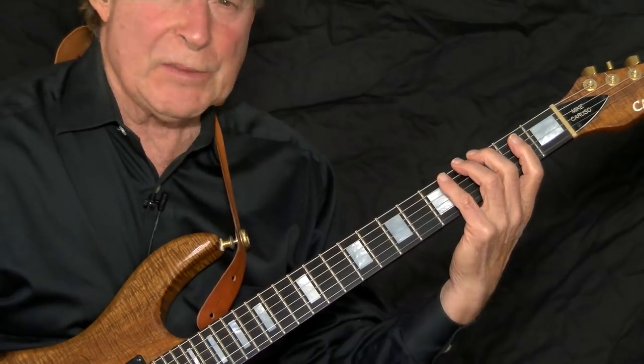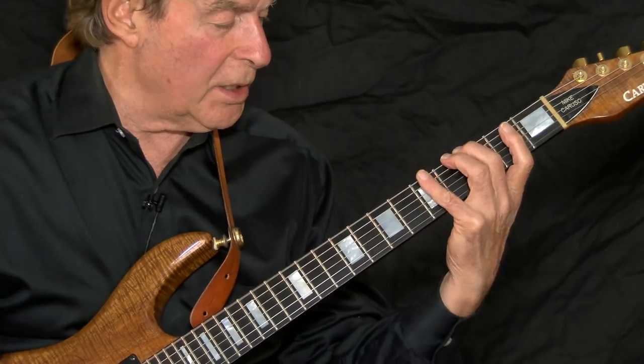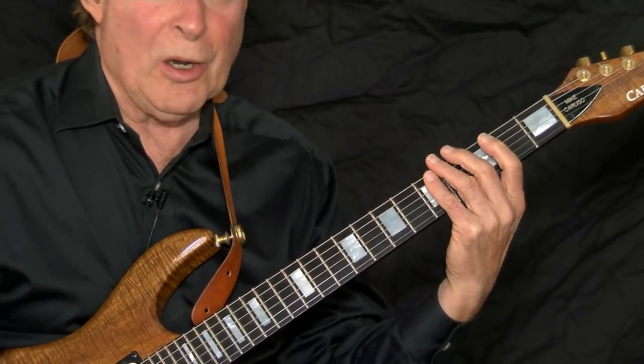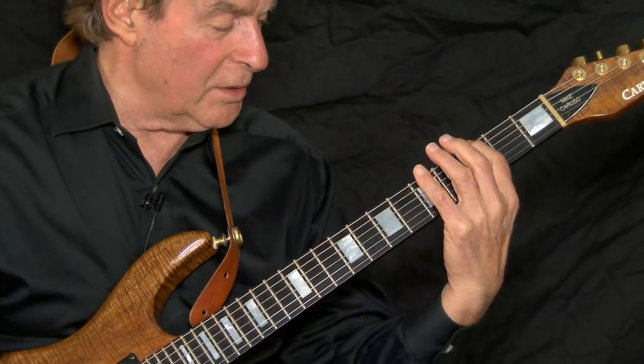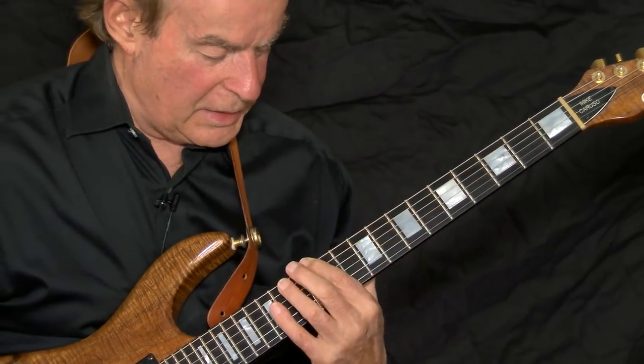Using the G pentatonic scale, the five different notes in the scale are G, A, B, D, E — also on the 6th string: G, A, B, D, E.